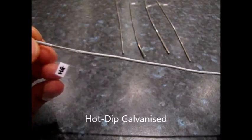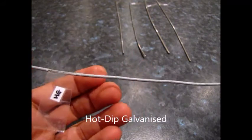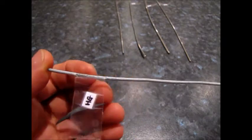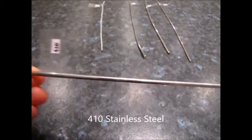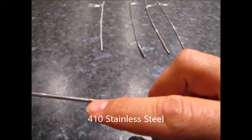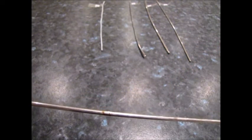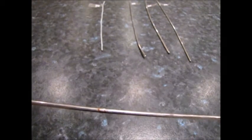The last test we did was we took them all through the dishwasher one more time. As you'd expect, the first two — the galvanised and the 410 — were all looking quite a lot worse for wear by this point. The other three were pretty good. With the 430 there were a couple of spots where we weren't quite sure whether something might have been starting. The 201 and the 304 were all looking fine.